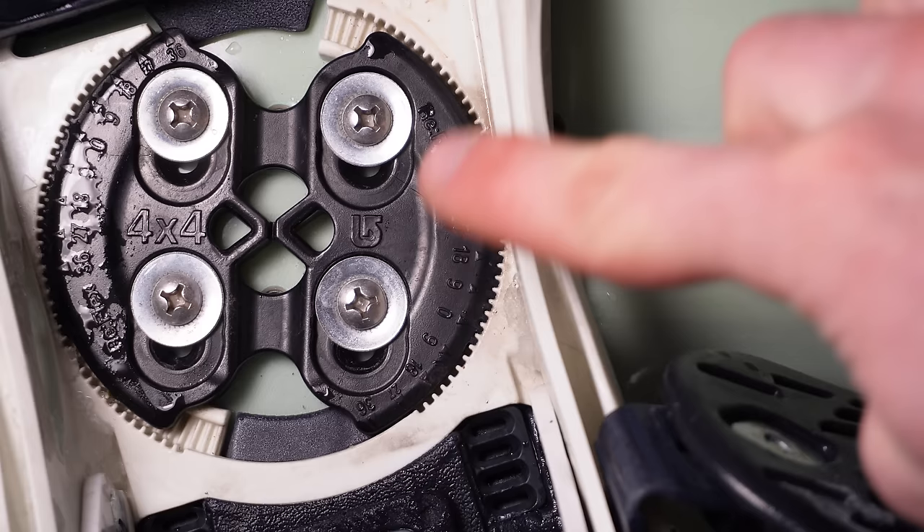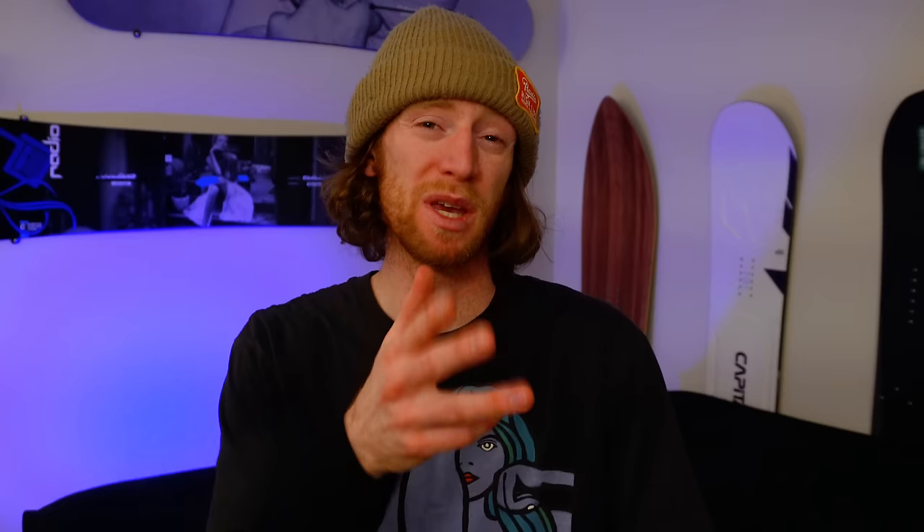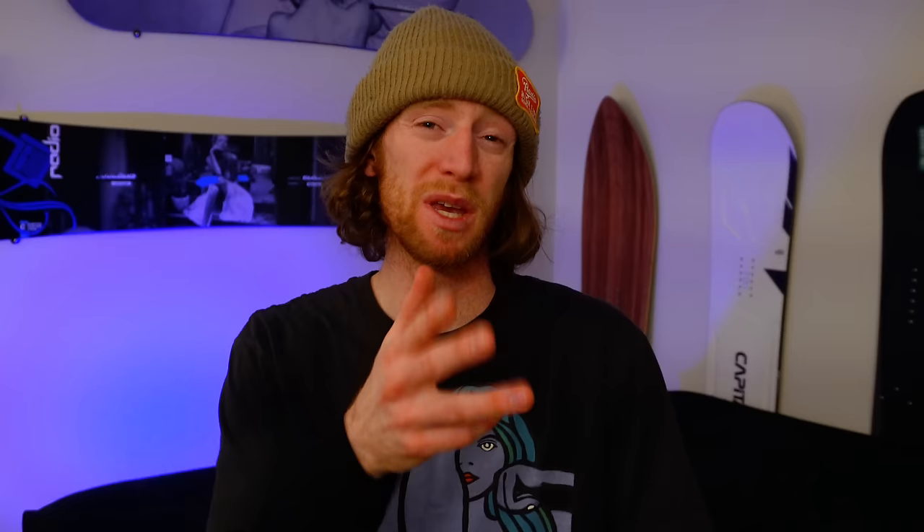Now let's talk about stance angles. When you take a look at your bindings you will notice a few numbers and markings. Depending on your binding, these will either be on the actual binding or on the disc. Starting at zero, each marking represents three degrees, so binding angles are only calculated in multiples of three: three, six, nine, twelve, fifteen, eighteen, twenty-one and so on.